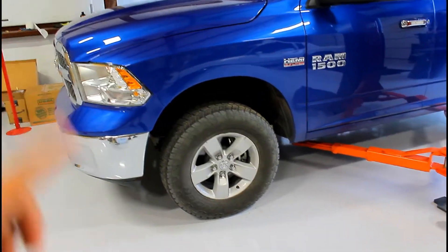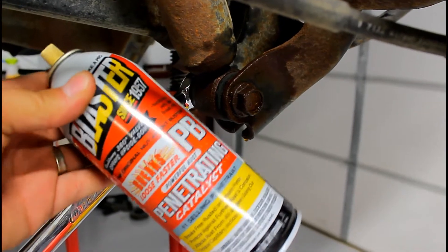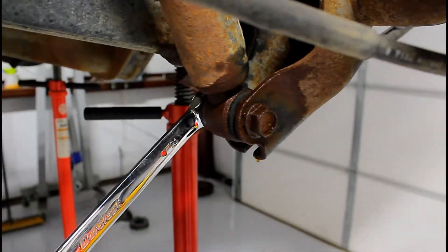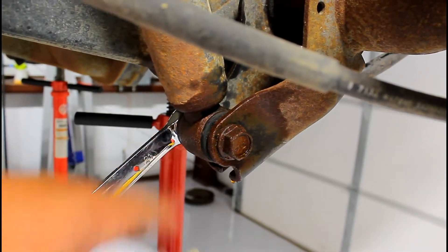First things first, lift it up and take the wheels off. I'm going to start in the back because it's the easier version. Spray all the hardware for the front and rear shocks and struts with PB Blaster penetrating oil so that you can get this stuff apart.